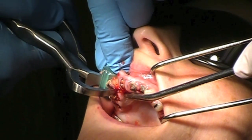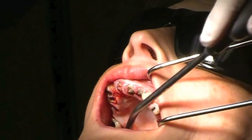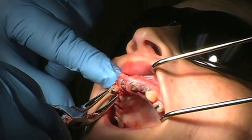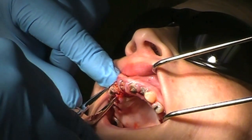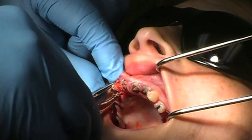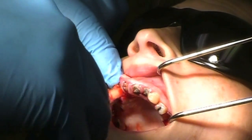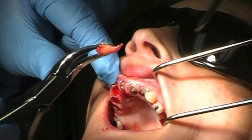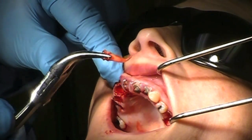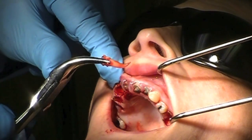You just saw that little pop — I felt the pop. And I'm just using an instrument to grab on and simply... look at that. Look at that curved root on that cuspid tooth. Very long cuspid tooth, rotted to the gum line. You can't be any prettier than that.